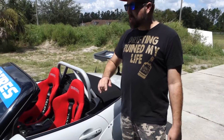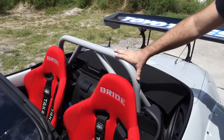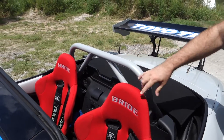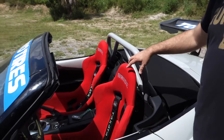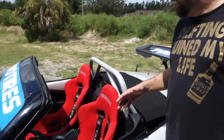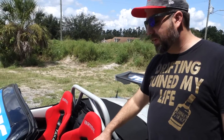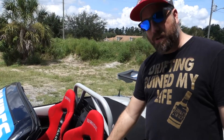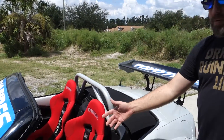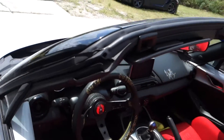Looking at the interior for safety, we have the Hard Dog Roll Bar that's been powder coated by my buddy at Xtreme Powder Coaters. The Bride — or as they say, Brid — Zeta 3s, and this is the Type L because I'm a little bit bigger. I would actually prefer the Type XL but they don't fit, so this is pretty much the largest size you can go while still being able to close the door. For the steering wheel, we went with a collaboration from Tune Japan and Vertex — this is actually serial number 10.